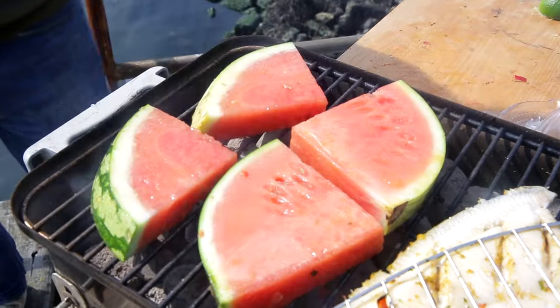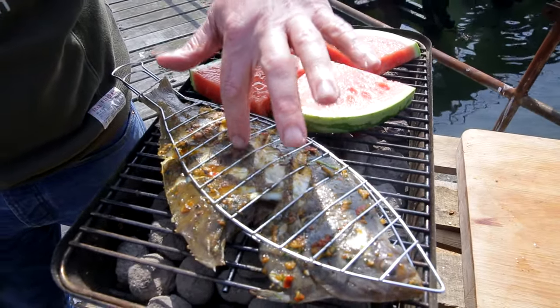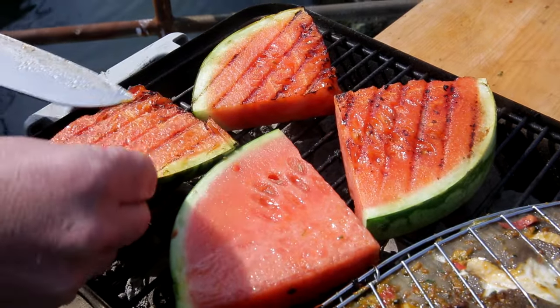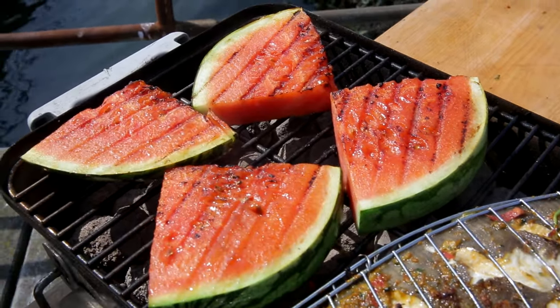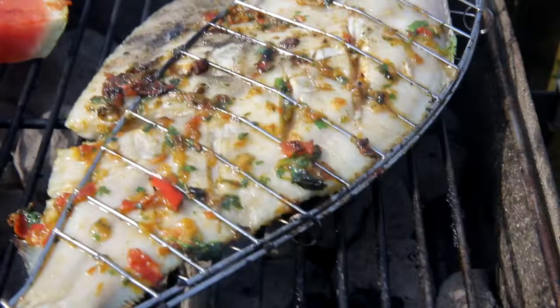If you want to know if your fish is properly cooked, press your finger just next to the middle bone — especially with flat fish. If the meat is becoming flaky and comes easily off the bone, your fish is ready. It's almost ready. Turn around the watermelon. Look at the color changing — it's getting caramelized. My watermelon is almost ready — this is really nice!